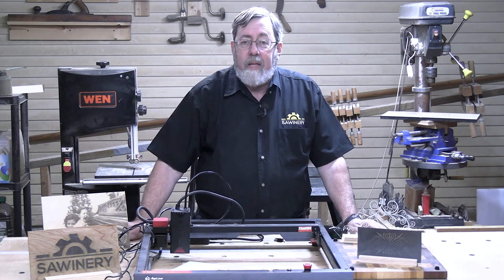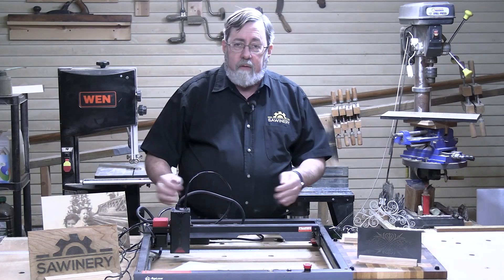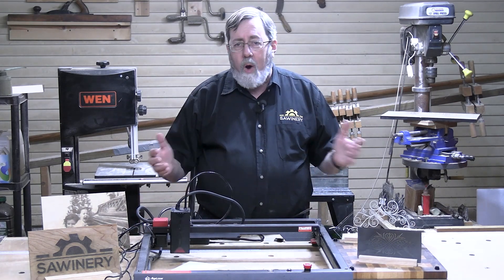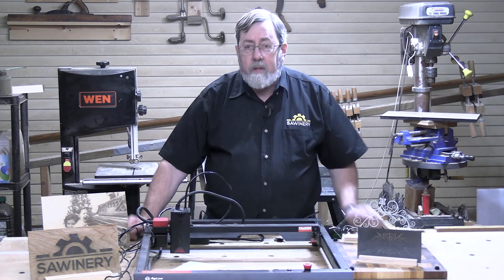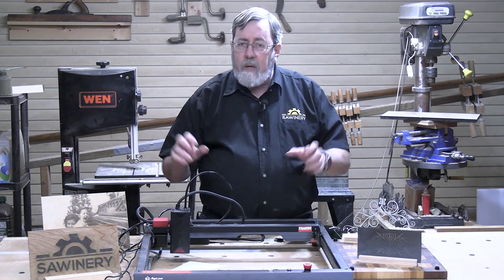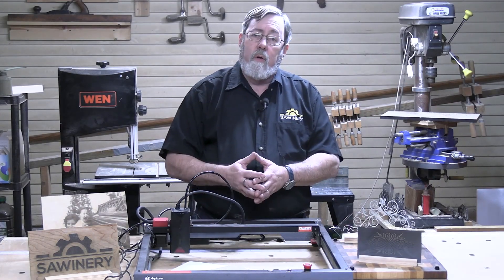I can say laser engraver and laser cutter because it does both. I'm totally new to the idea of laser engraving — I'm a woodworker. I've been doing woodworking for 50 years. Laser engravers came along and I was curious about them. You might ask why would a woodworker be interested in using a laser engraver? There's things I thought I could do with it that I can't do with other means. We're starting to see more and more people doing customized woodworking projects, like personalized things where somebody might engrave somebody's name into a cutting board or something like that.